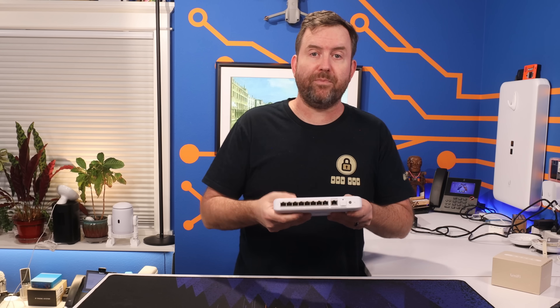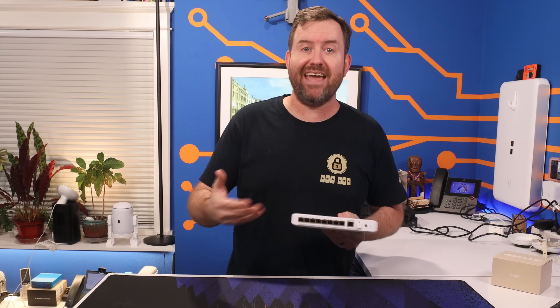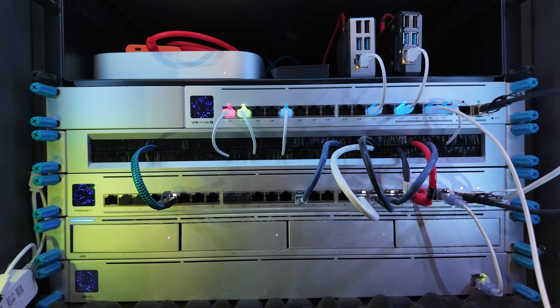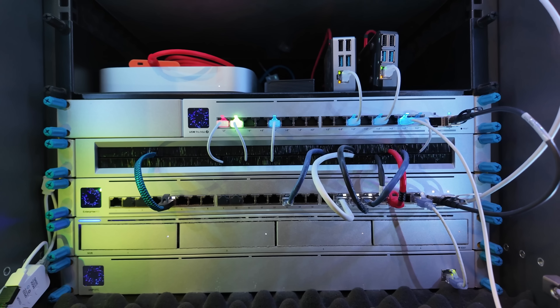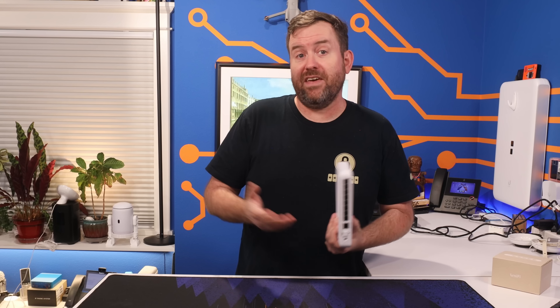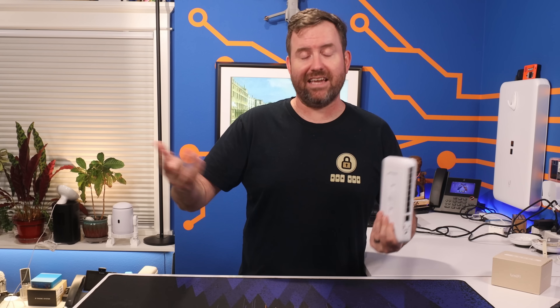In my own network, I'd like to use this switch to replace the Lite 8 POE switch I have on my test bench. But I don't have any switches that can do 10-gig plus POE++. I've got the Enterprise XG, which has 24 10-gig non-POE RJ45 ports, or the Pro Max 16 POE, which does have POE++ but only on its 2.5-gig ports. So I'm going to run a cable from the Pro Max 16 POE into the Flex 2.5G POE's 10-gig RJ45 port. I'll have POE++ power, but bottlenecked at 2.5-gigabit bandwidth — and if I ever upgrade to a 10-gig switch with POE++ or POE+++ output, I can upgrade at that time.